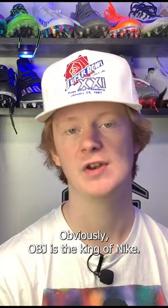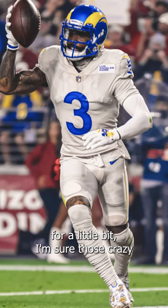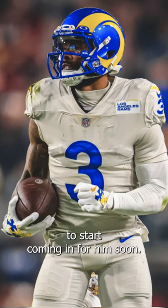Obviously OBJ is the king of Nike PEs — he has been for the last four or five years, probably more. But now that OBJ has been in LA for a little bit, I'm sure those crazy yellow, blue, and white custom PEs are going to start coming in for him soon.